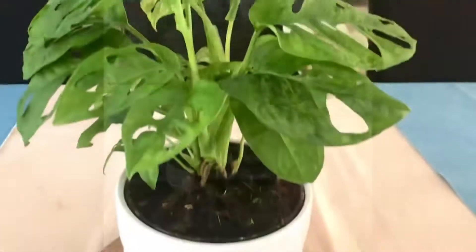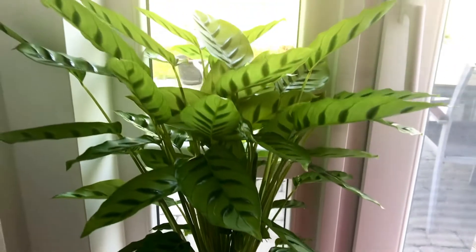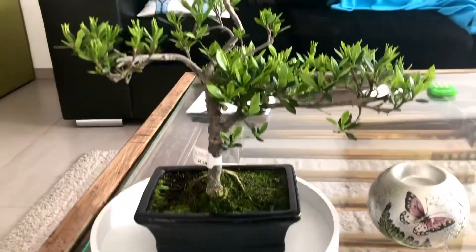Bonsai is really expensive here, guys, so I only got one for now. I actually went there to buy roses, because some of my roses died during last winter.